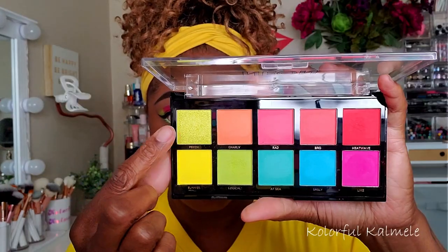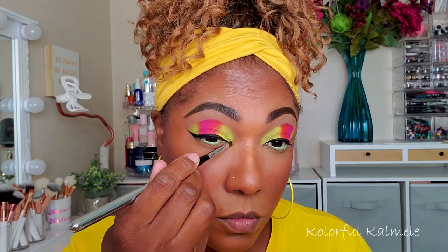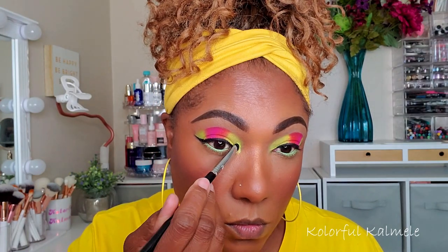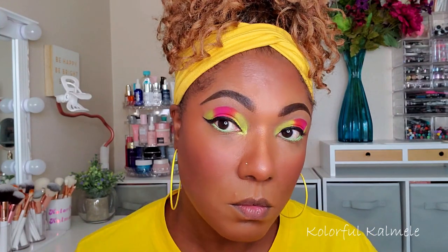I'm applying that to the lower lash line, and for my inner corner I'm going into the shimmer lime green in this palette, tapping that on my inner corner just to brighten it up and help pull this look together.